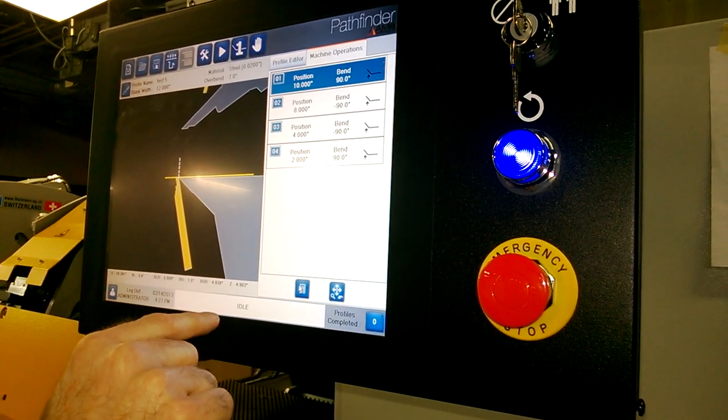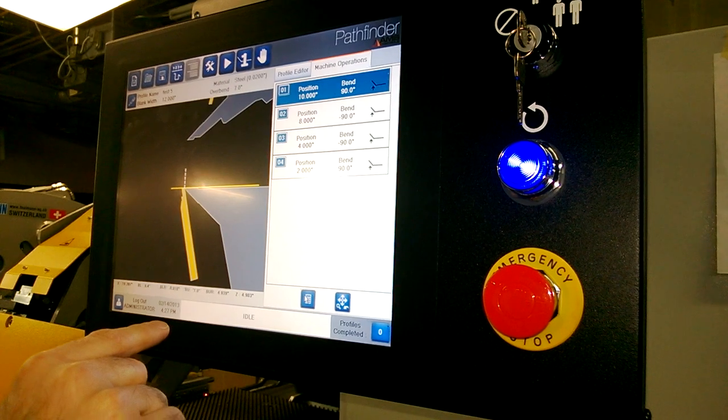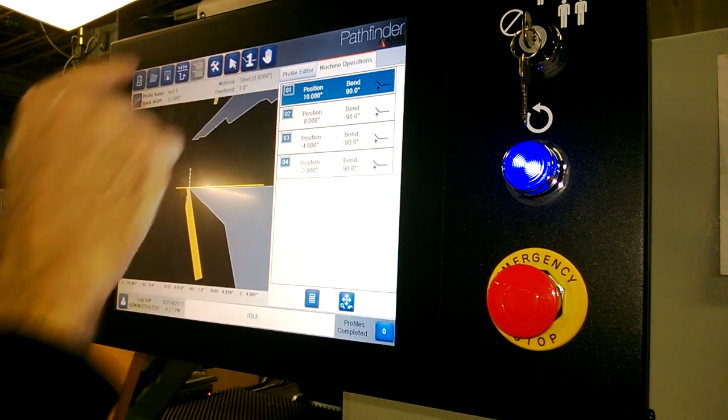All right. There's our profile. There's all our steps. And we'll go into run.